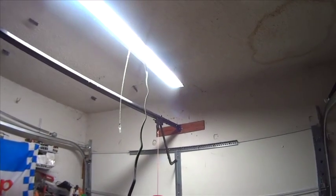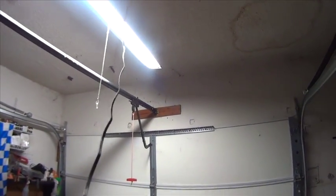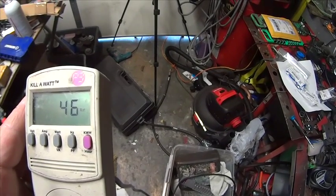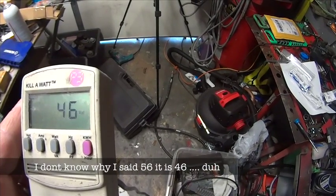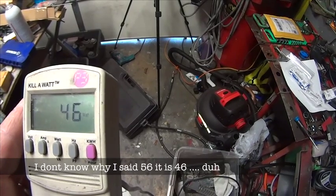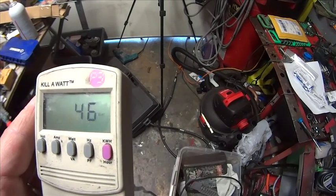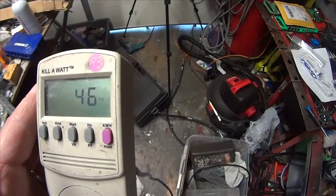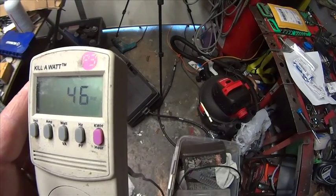Now let's look at my new LED shop light, which is super cool and super bright. It's taking up 56 watts. So it actually uses more power than the fluorescent, which I did not know. I thought it would have been more energy efficient, but because of the number of LEDs, it uses more than the fluorescent bulbs.